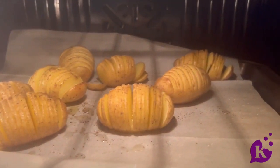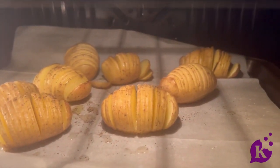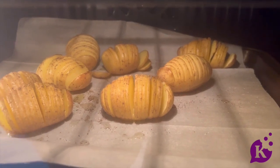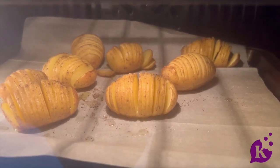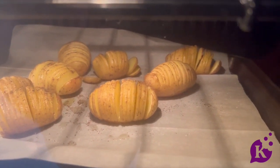Do you see how they're opening up a little bit? In the back it's a little bit too much, but you get the idea — you've got these potato fans that I'm going to put all that yummy herb mixture on, brush it on the potato, and then roast it for a little bit more. Then you have an easy, delicious side dish that is literally two ingredients.